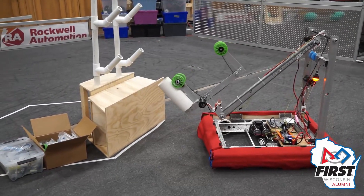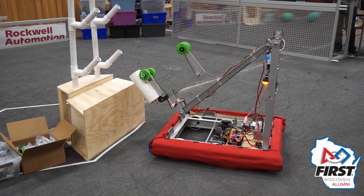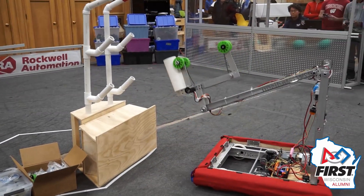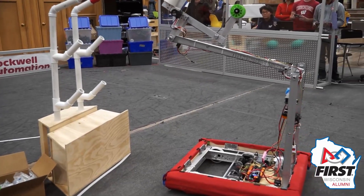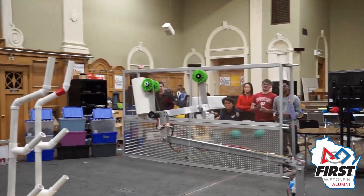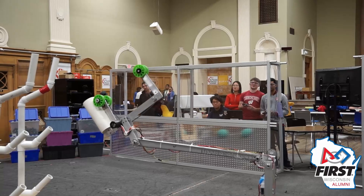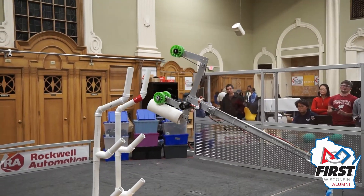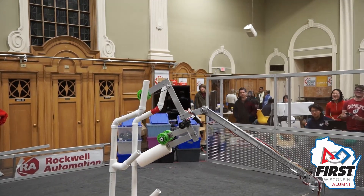For some recommendations for things to improve, I would definitely say setting up set points and using PID control to go to set positions for scoring would be very helpful. Especially with our long arm, it would still be very useful with a different design such as an elevator. We had a lot of trouble lining up because our arm was bouncing around and hard to get that precision with manual control. So for everything — L1, L2, L3, L4, even barge and processor scoring — definitely recommend having set points for those.